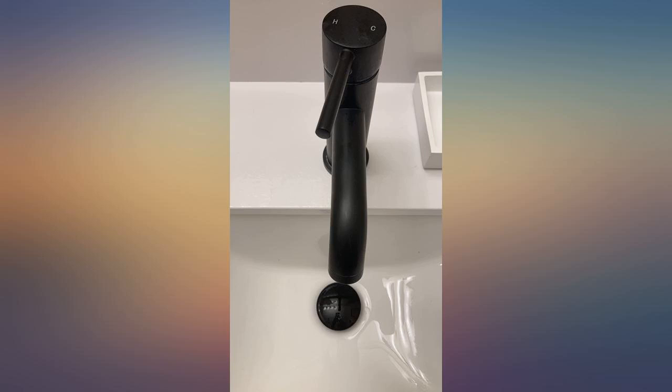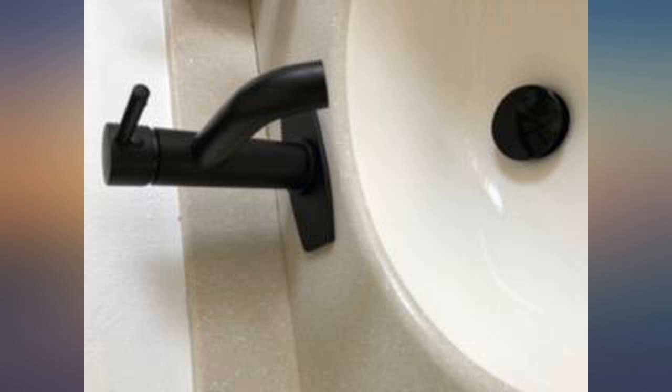No water stains. Easy to clean and water pressure is great, even though our well's pressure isn't the best.